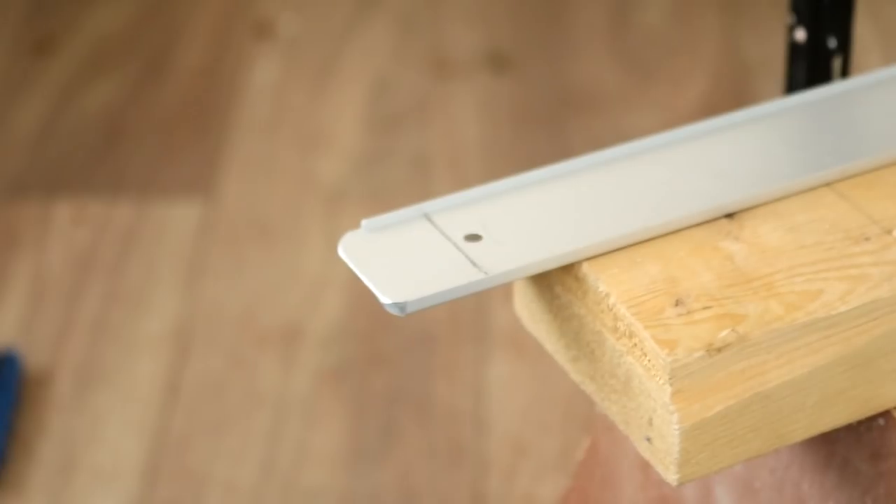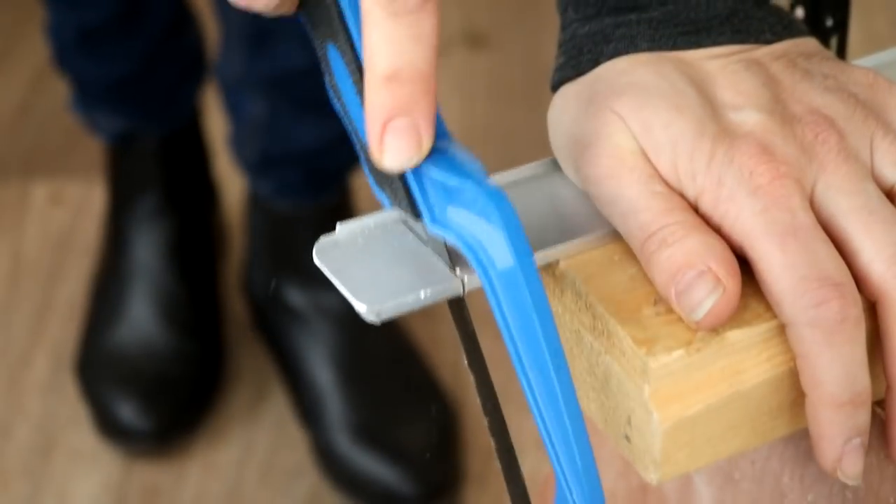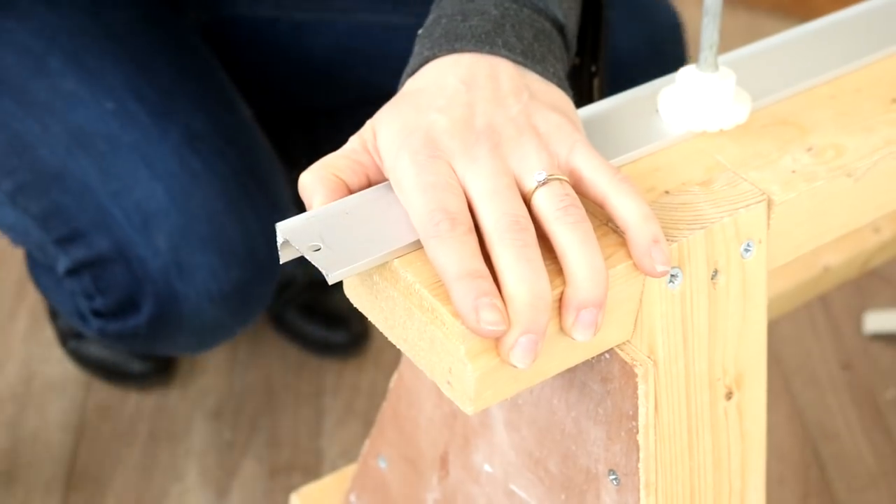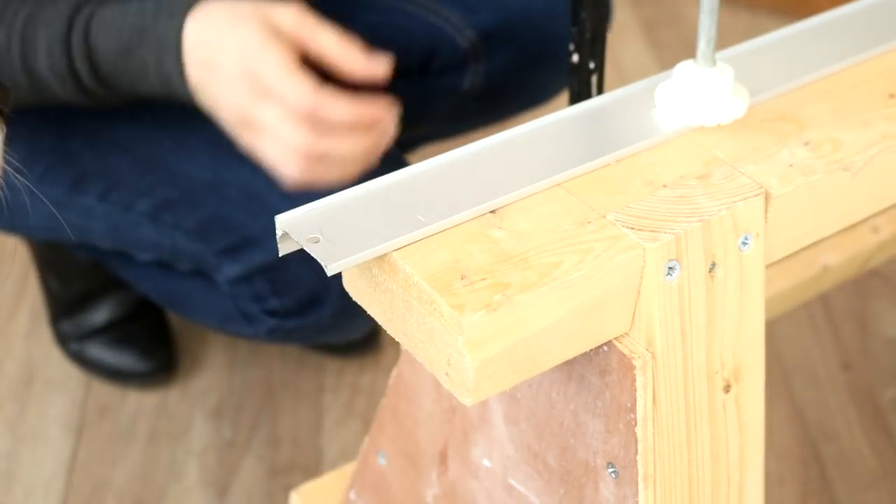This one was perfect, and I'm cutting it down with a hacksaw. It's also a good idea to clamp it down to a surface so it doesn't move about. I'll leave all the links to everything I'm using below.